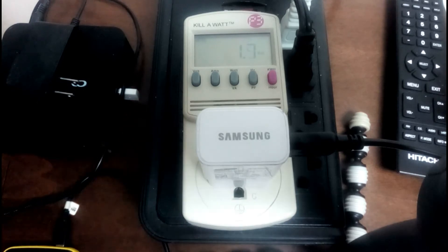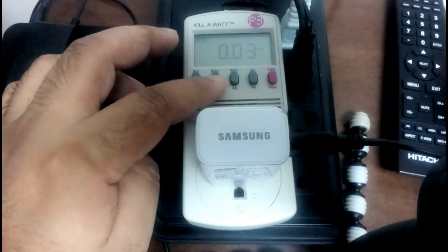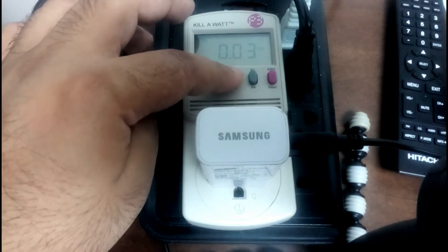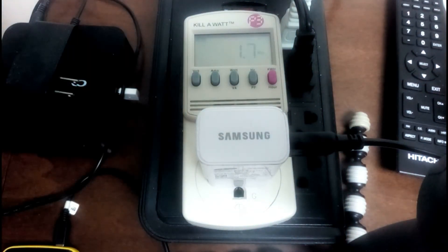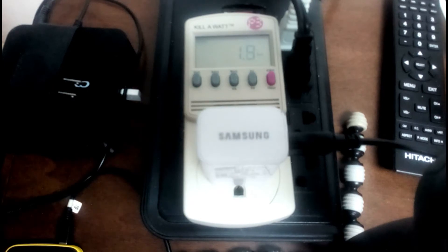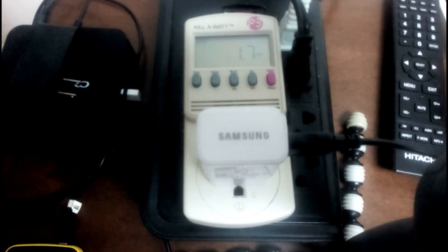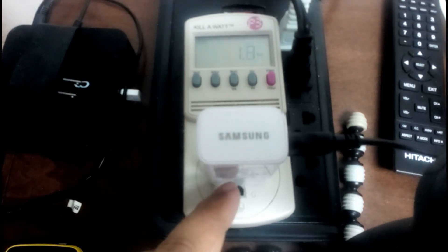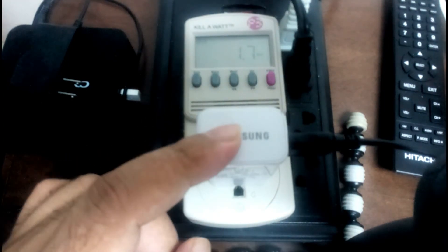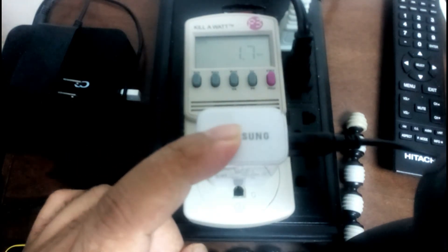Let's check the amperage — it's now at 0.03 amps. I hope this was useful. Please subscribe and like the video, and request any other videos you'd like to see. As long as it has a two-pin or three-pin plug, I can plug it in and measure it for you. Thanks so much, and see you guys later — bye!